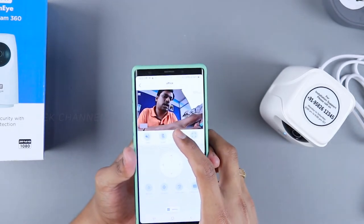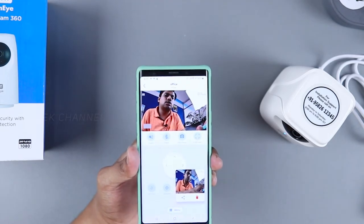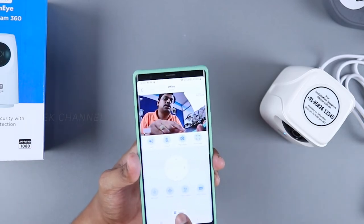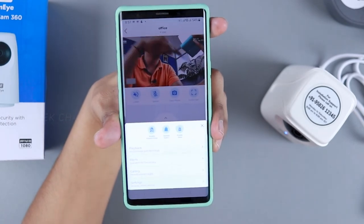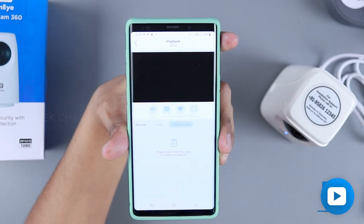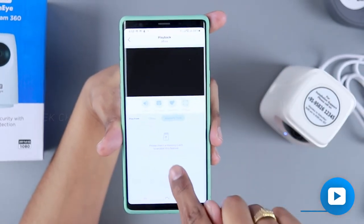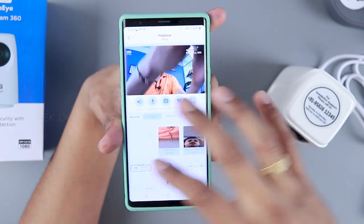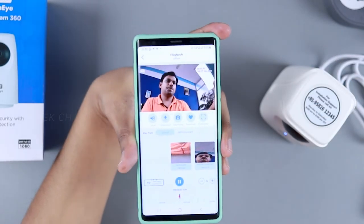You can instantly capture a photo by tapping the photo button and it stores directly in your camera gallery, or cloud-based. In the menu there's playback to scroll through recordings. Under memory card you can see local recordings if a card is inserted. There's also cloud-based recording, which I really appreciate from Kent — you can store and access it from anywhere without any fuss.